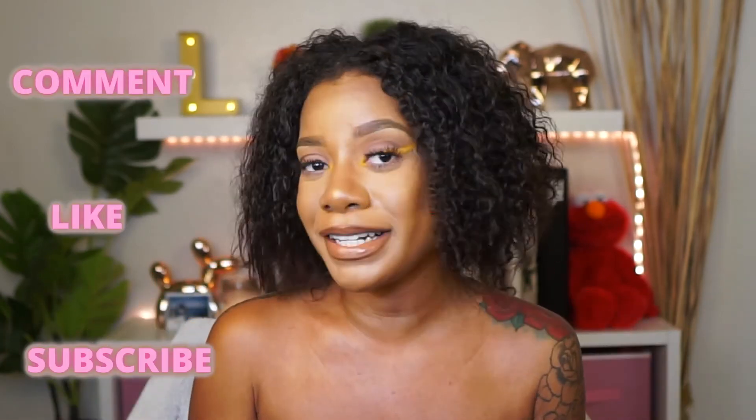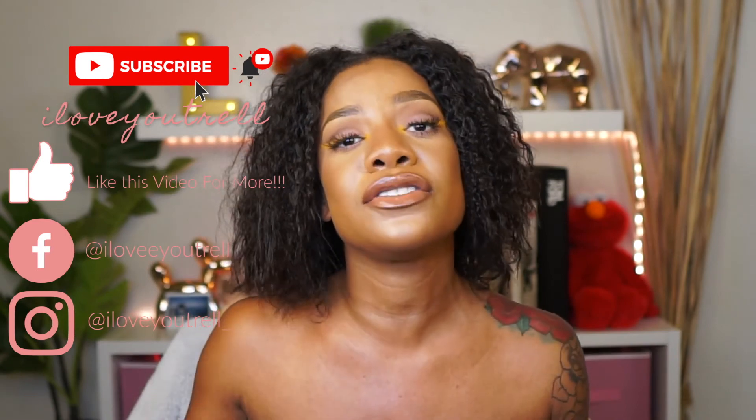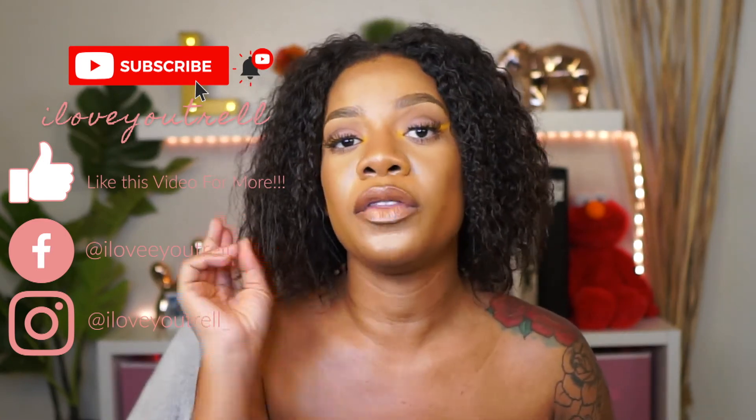Let me know what you guys think — if you've tried this palette or were interested in trying it, let me know down in the comments. Make sure to give this video a thumbs up and subscribe to my channel. Follow me on Instagram at iloveyutrell underscore and on Facebook at iloveyutrell — love with two E's. I'll see you guys in my next video, peace!